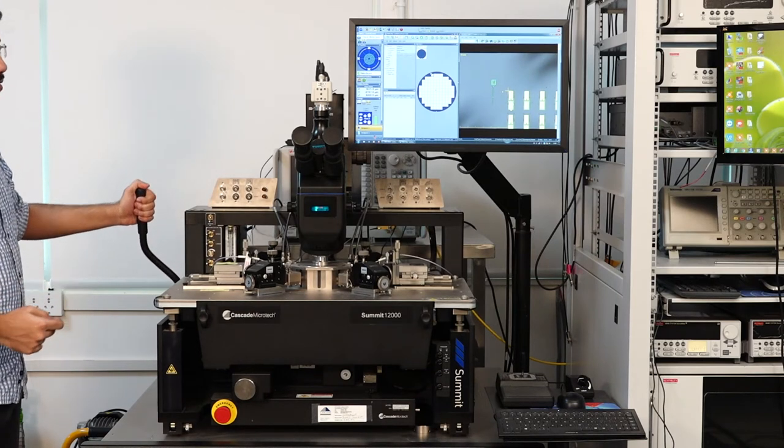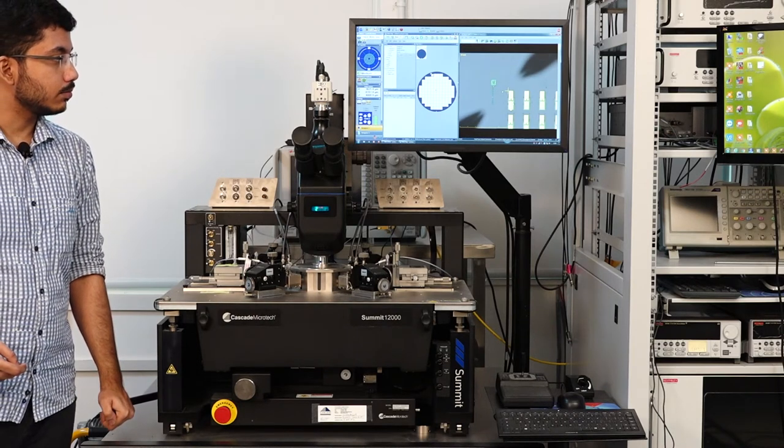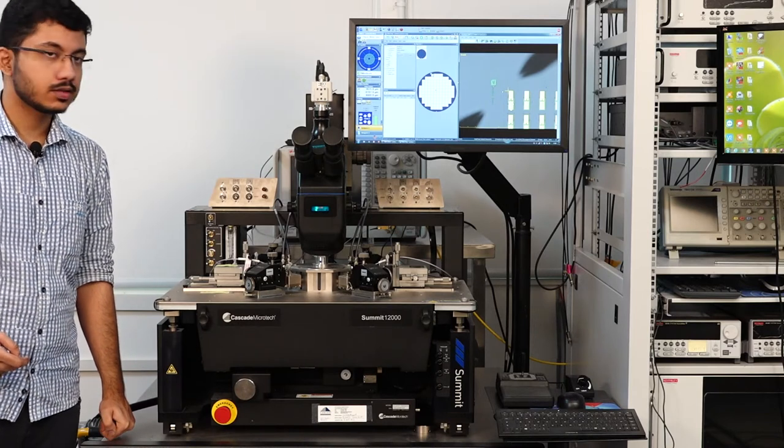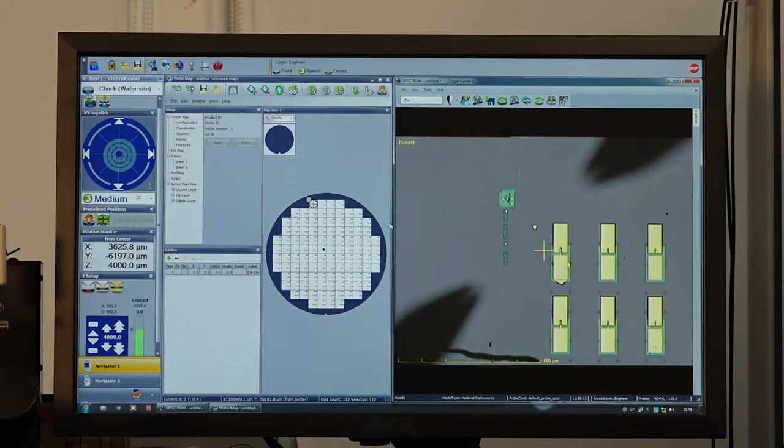We can observe what is happening on the screen — as we move the microscope and chuck upwards by pulling the lever downwards, the micro-positioners come into focus. Since there is always a chance that the probe tips may not be visible from the microscope or may not be present directly under it, there is a chance the probe tips may collide with the die while moving the lever down. We need to ensure that the probe tips start at a significant height from the die so that even when we move the lever down, it does not cause any damage.